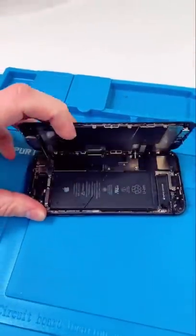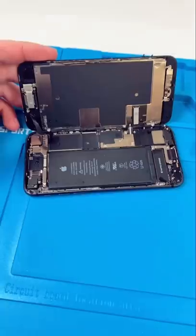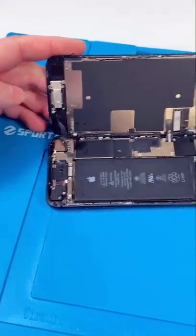Unscrew and open it up. Yeah, that's quite a bit of water. So this screen was obviously replaced before, but it looks like they did replace the seal, so they did what they could.